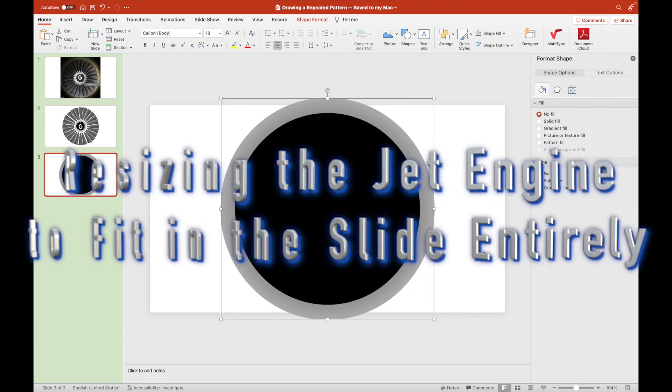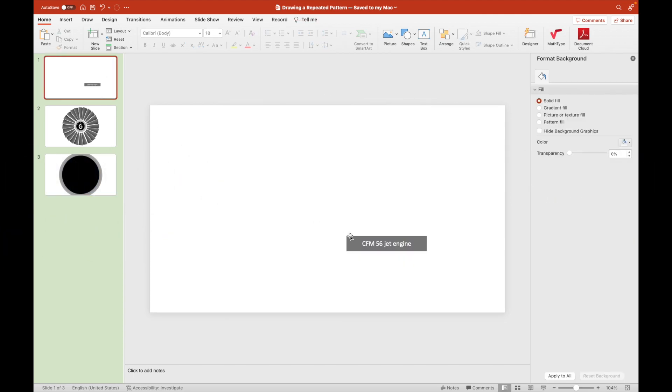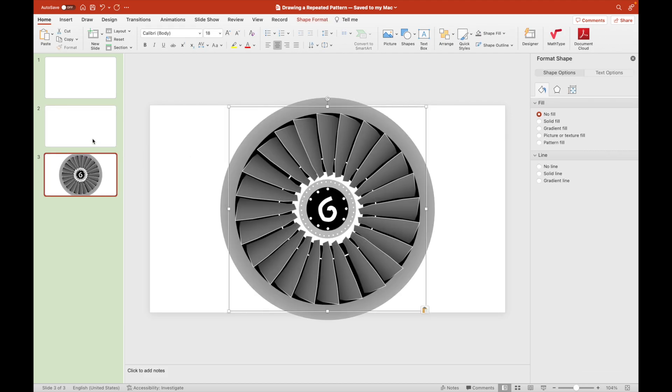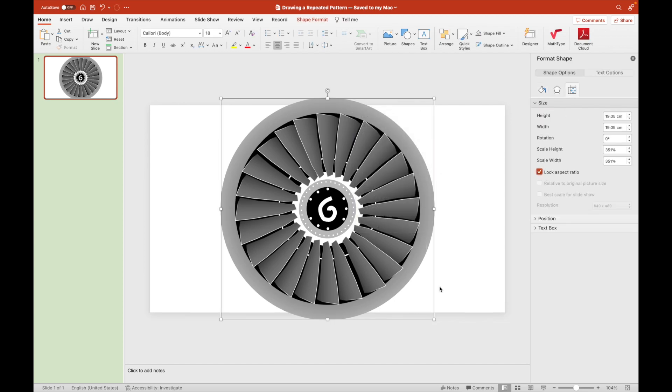Let us now resize the whole thing so that it will fit in one slide. That's it — we now have a jet engine.